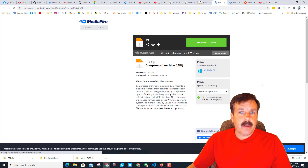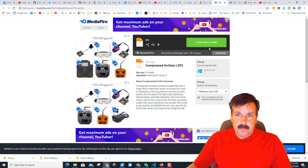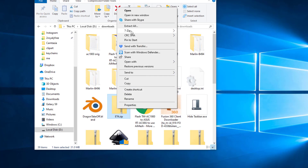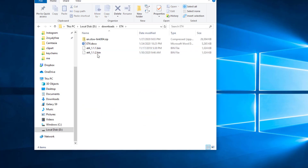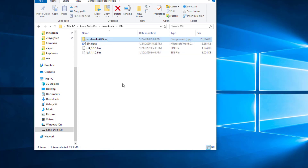Let's get the link to the ST-Link utility and two versions of the firmware. I'm gonna hit download and put it in my downloads folder. Here is where I downloaded that - let's use 7-Zip and extract it into my new ET4 folder. This is the installer; we're gonna extract it as well - once again, 7-Zip, extract here.